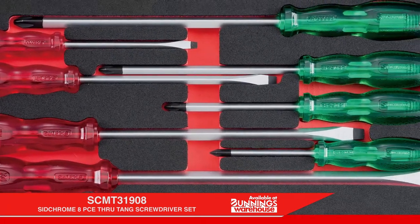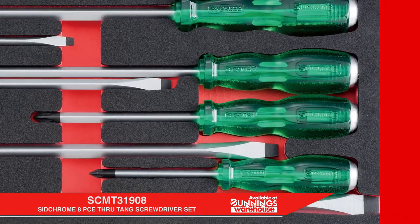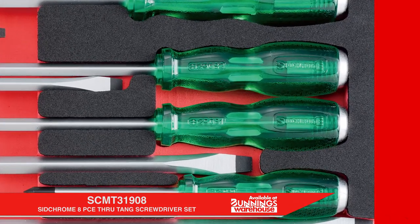It features four Phillips and four slotted screwdrivers with an acetate handle, a through-tang and metal strike cap. The tips are also magnetized.